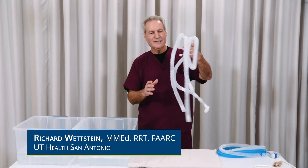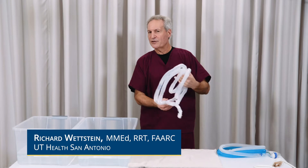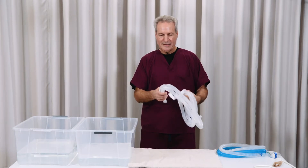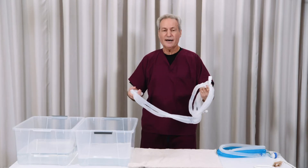For this video, what we wanted to look at is your usual ventilator equipment that you may be connected to your trach or to your endotracheal tube, and that you would usually use until soiled, maybe a week, and then discard.